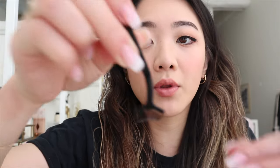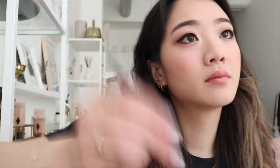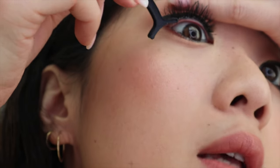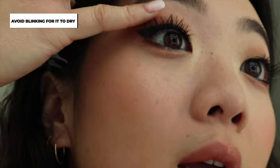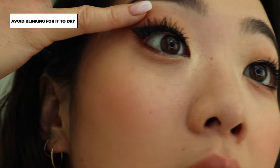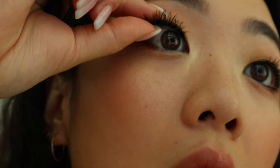Now I'm doing the other eye — same thing: put the glue on top, which I just did, and let it dry for a little bit. Once again, you just want to place it — go like this and place it, then just let it dry. Try not to blink, but sometimes I can't help it. If I blink, it usually moves. This time I'm lucky and it's not moving. Notice how this is not on the waterline. Perfect.